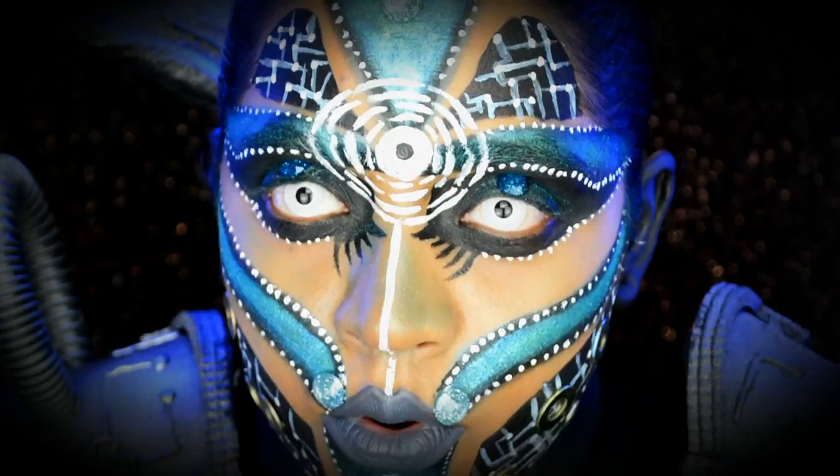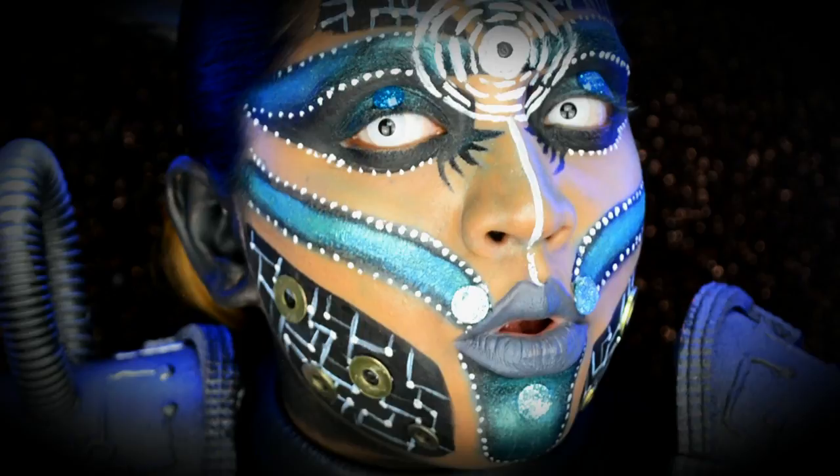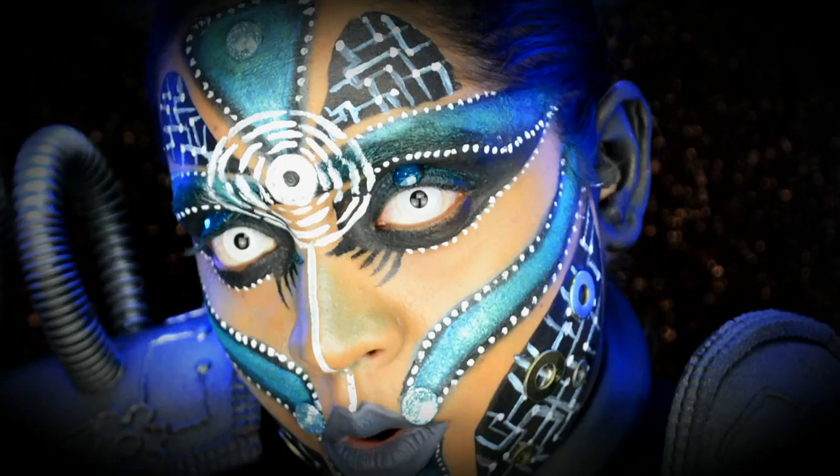Welcome back to my channel. Today's look is an alien half-robotic look. This is my version of the NYX Face Award Futuristic theme, so just keep on watching.